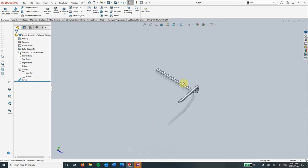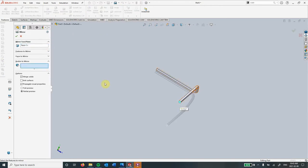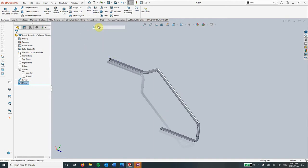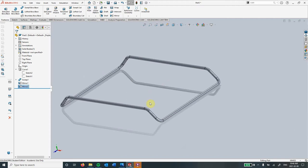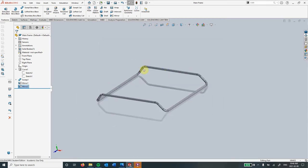So there's our first corner. Now up in features there's a tool called linear pattern, but if you click the down arrow there's the mirror. I'm going to mirror using this face here — and then for now I'm going to mirror the bodies. You can do full preview if you want, it doesn't always work when you're doing something like this. And then we'll do it one more time — click this face here, mirror bodies — and there's our mainframe. I'm going to save this now. Next we can go on to creating our spindles.